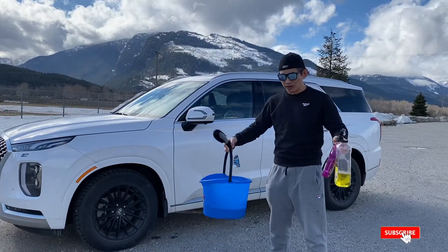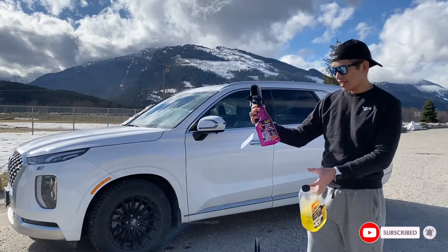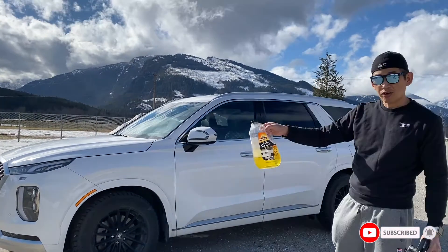These are my tools. I have a little brush, dummy wires, and the Meguiar's hot rims wheels and tires product. I also have an all-purpose car wash here.